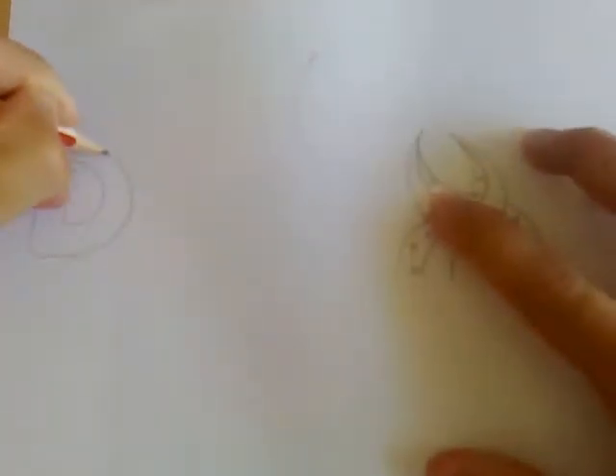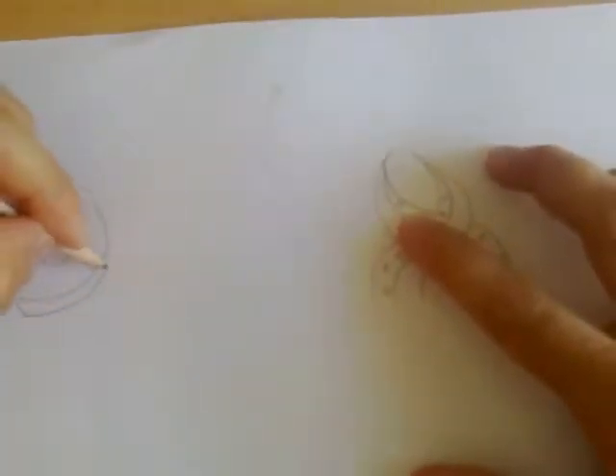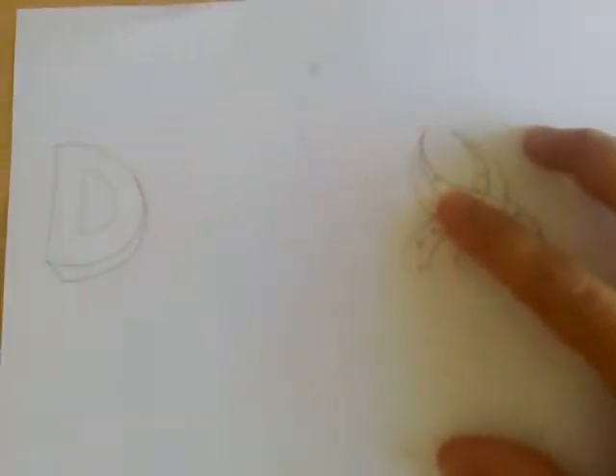We'll just quickly write here — David — or do the D in 3D. It depends where your angle's coming from, and there you go — there's a 3D letter, just like the letters on We Are Not Freelancers. So that's your very quick tutorial. I hope you found it useful. Catch you later — cheers, thanks guys, ciao.